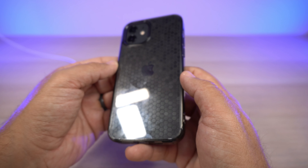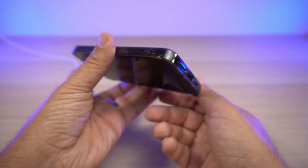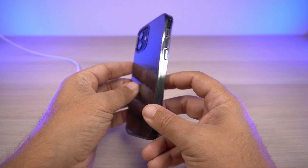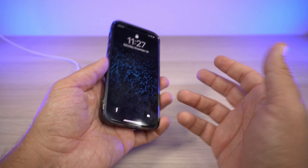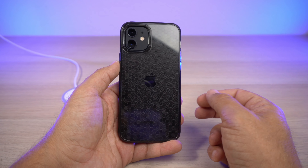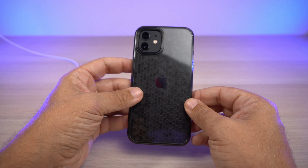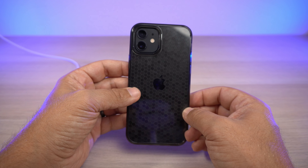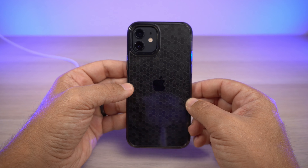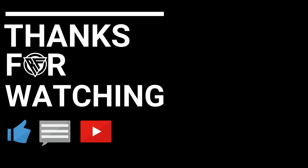If you're OCD about fingerprints, this case is not for you. Even with a skin on my phone helping the look a bit, you can still see fingerprints against the shiny Apple logo and they show up even more as you move it around. But other than that, for $8.99 this is a winner — I'd highly recommend it and will probably keep it as one of my daily drivers for that clean, simple look. Comment below if you've had this on your phone, hit like, subscribe, and we'll see you on the next one.